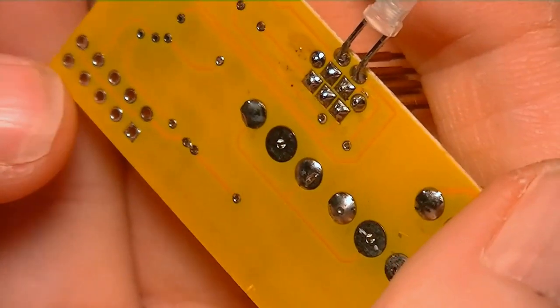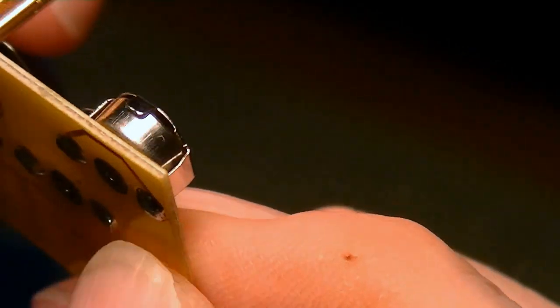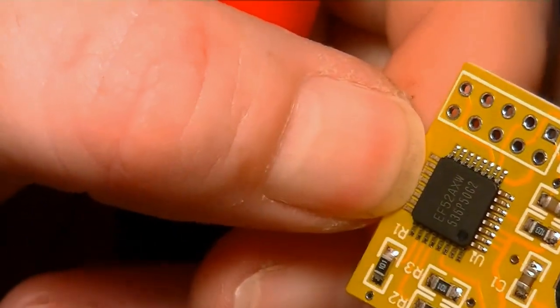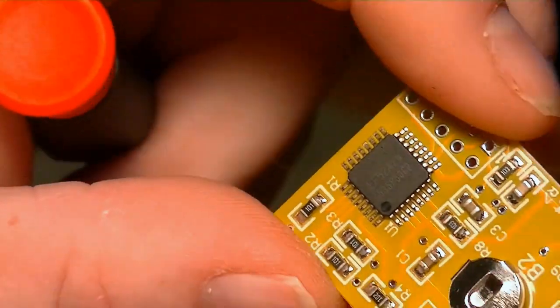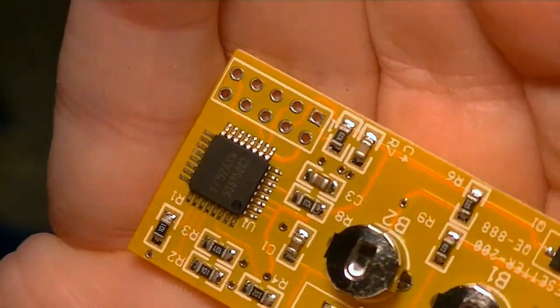I'll flip it over — you can see that under the chip there's nothing. Absolutely positively nothing. You might think, 'oh, there's a trace on the other side of the board.' Well, no, there's not. So I don't know what to pin on. I'm not a modern electronics genius or anything. I'm more old school electronics.